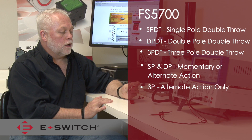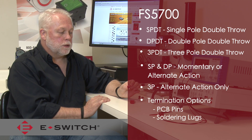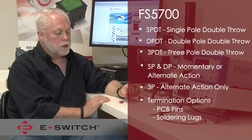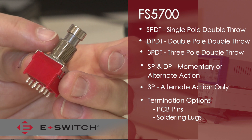The FS5700 is available with two different types of terminals: PCB pins, so you can mount the switch to a printed circuit board, or solder lug terminals, where the part can be panel mounted. Both of them come with a threaded bushing.